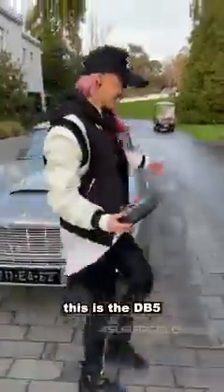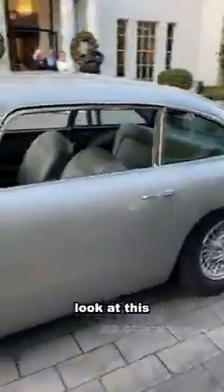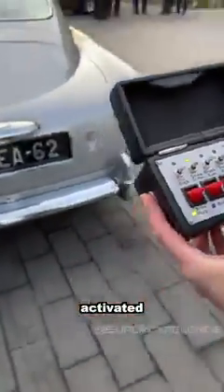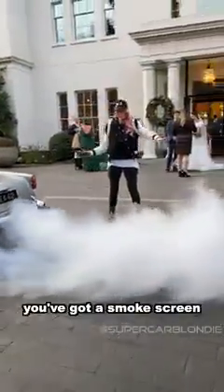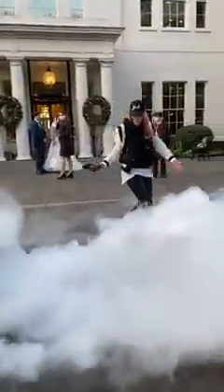This is the DB5 Goldfinger Continuation Edition. Look at this! Okay, this one right here. Activated. Ready? Fire! You got a smoke screen! This is mad — you literally disappear into it!